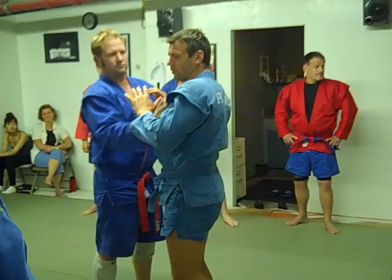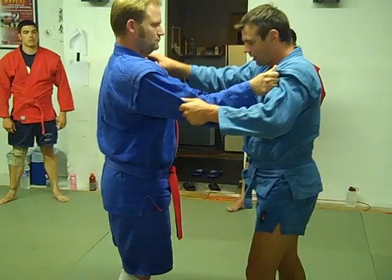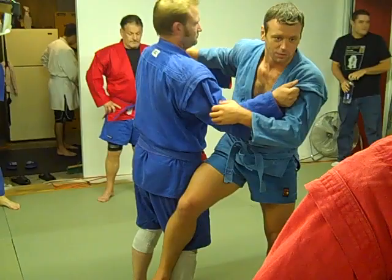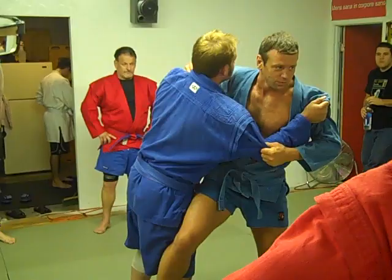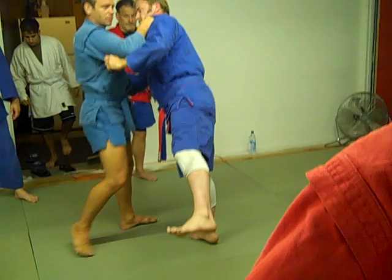First of all, most important — and maybe the only really important thing — is the position of this leg. If you start slow, when he stays on two legs, it's impossible. Because now I have only one leg support and he has two. I must be twice stronger than him to slow him. It's impossible. So, only one moment. This moment. This moment. This moment — good for slow.